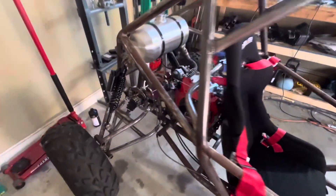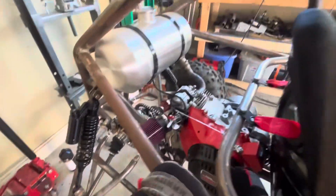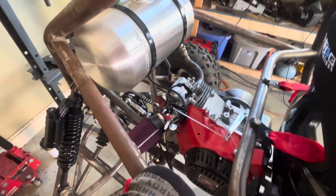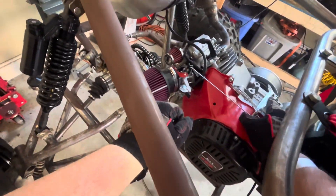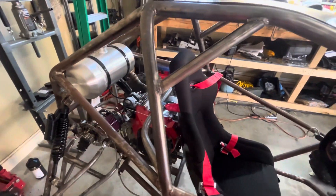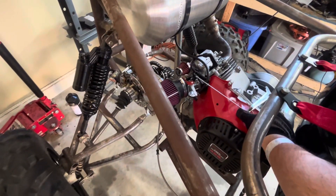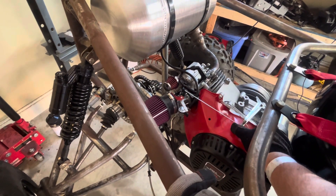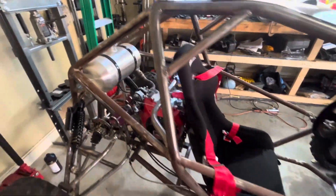Let's go ahead and get this thing started. Make sure the fuel's on, put it on choke. It hadn't been running for over a week so it was a little bit of a chore to get it started. Okay, yeah, it should be good now. Can't wait to get the electric start wired in on this thing.